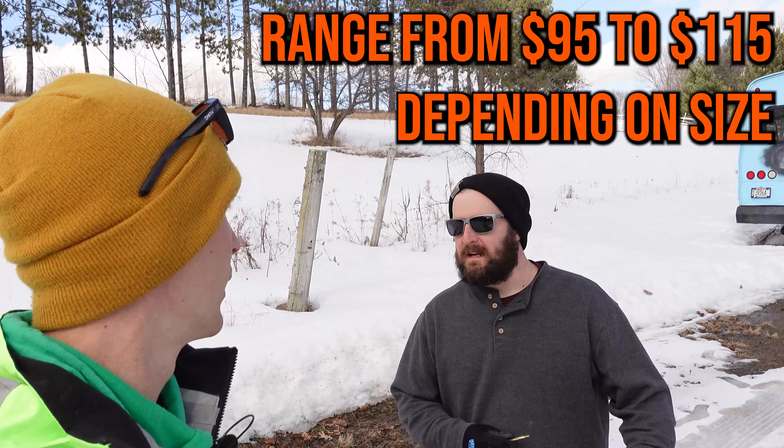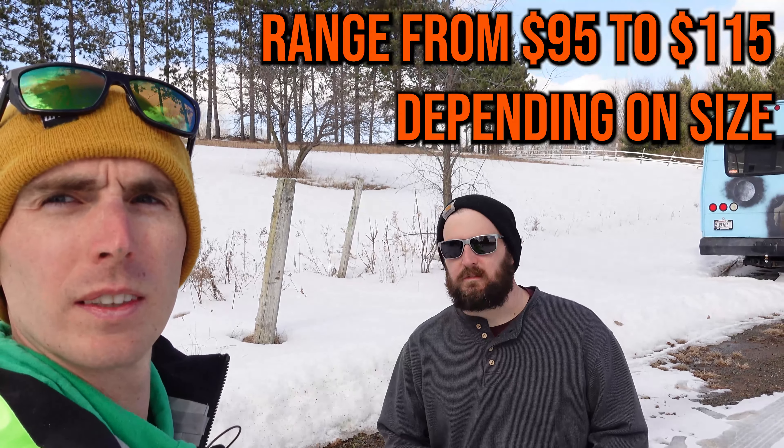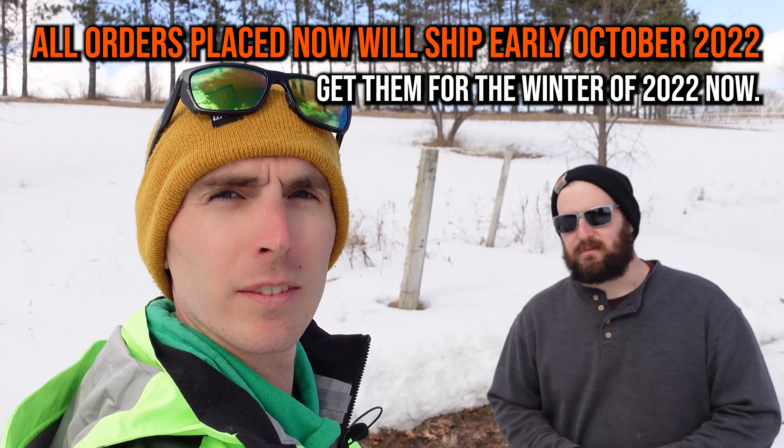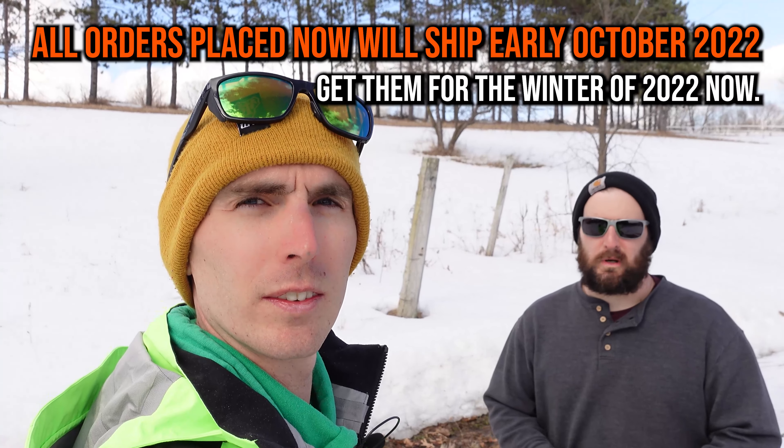As far as price goes, they vary from about $95 to about $115–$120, depending on the size and the amount of material needed. The only downfall is that when we checked their website to verify price, they are actually out of stock until October 2022.